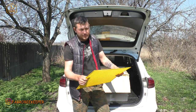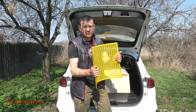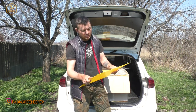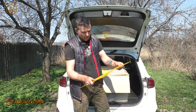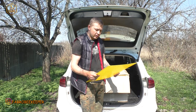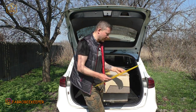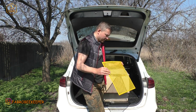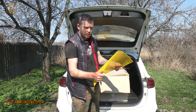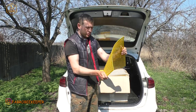Порівнюючи решітки з нікотом, я вам скажу, що вони відрізняються. Відрізняються вони як по пластику — це видно. Тому аналог, напевно, аналог — по розмірам і так далі. Аналог чи не аналог — будемо дивитися в сезоні, будемо тестувати, будемо перевіряти. Одне скажу, що решітка, знову ж таки, на вигляд, на відчуття доволі непогана, також еластична.